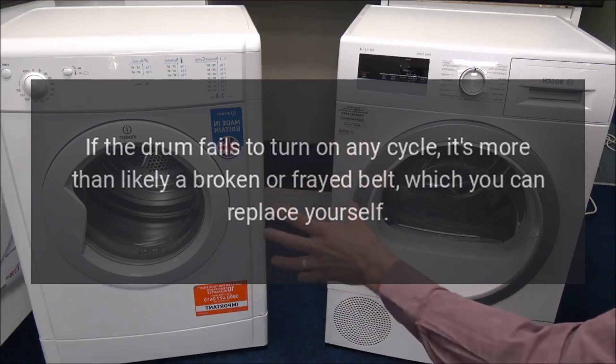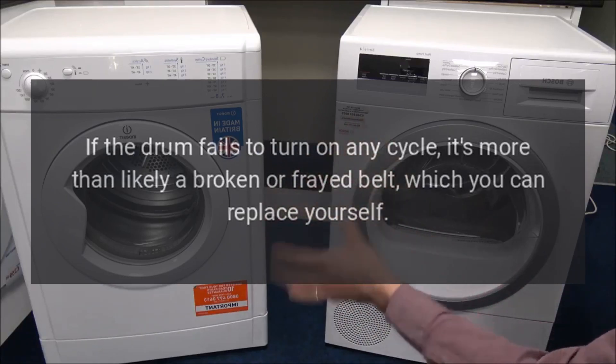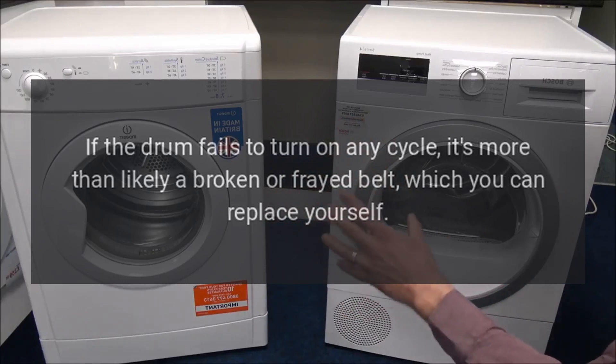If the drum fails to turn on any cycle, it's more than likely a broken or frayed belt, which you can replace yourself.